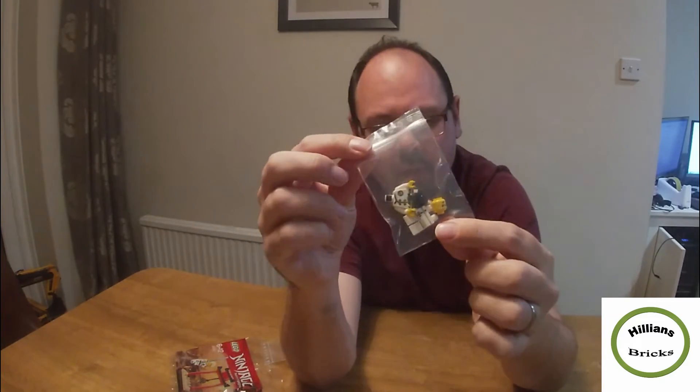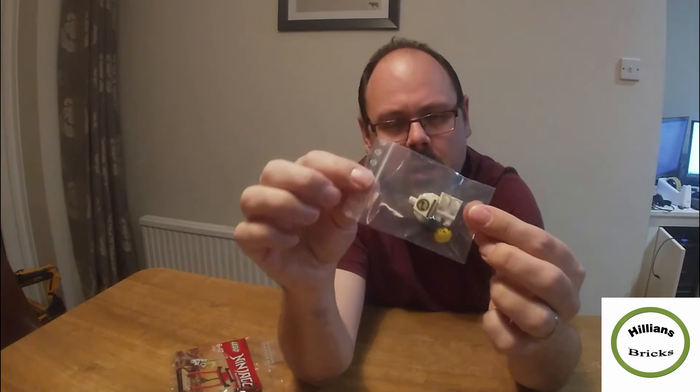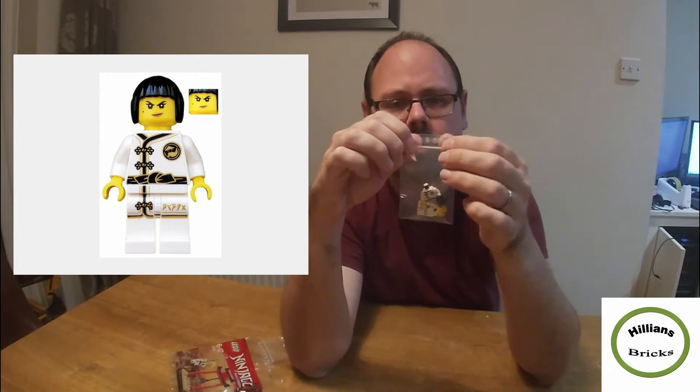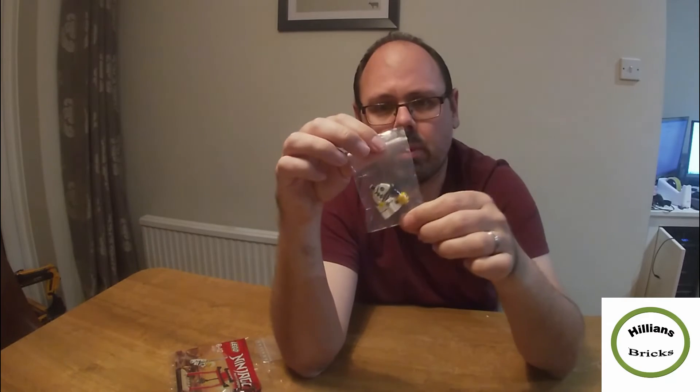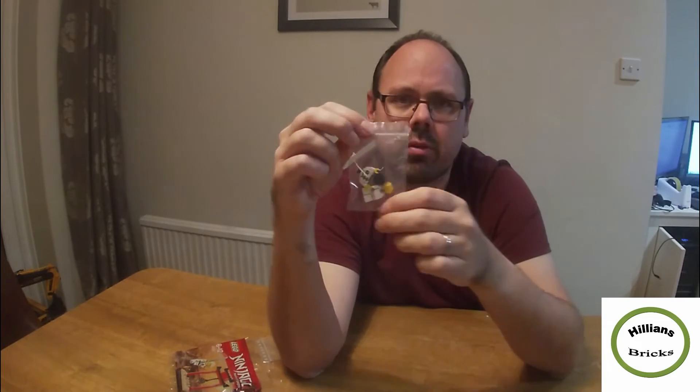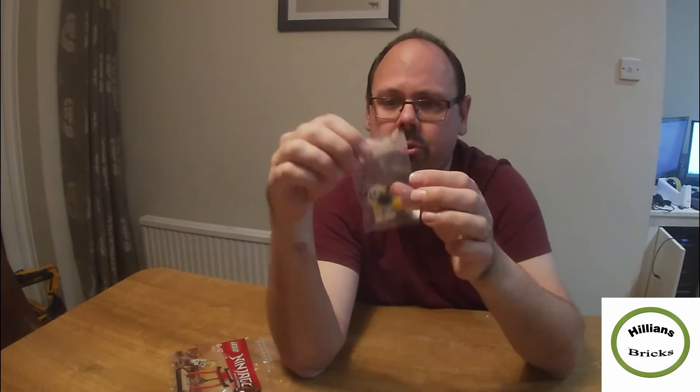The other minifigure is also a Ninjago figure — this is called Nya, N-Y-A, so it's NJO430. There are a few of these on eBay; new they typically cost five pounds. Again, this is going to be £3.75 on my website. There are a few used ones slightly cheaper, but I'm going to aim for £3.75.